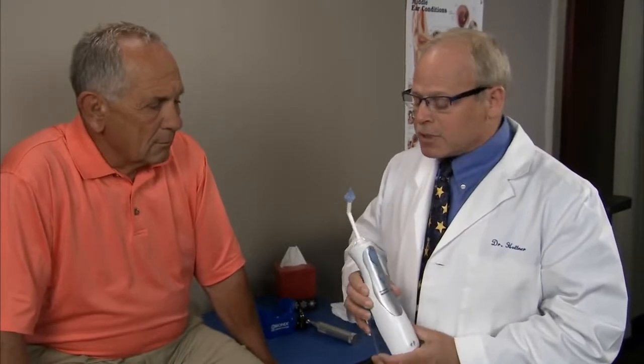The OdoClear Irrigation System consists of three main parts. First is the OdoClear tip, which is a soft rubber tip with a flared design so you can't over-insert it into the ear canal, large exit portals so you never build up any back pressure, and three exit streams so that it hits the sides of the ear canal, never hits the eardrum, and never causes any eardrum damage. This simply screws onto the adapter wand, which snaps into the top of the water pick, which is our water delivery system.